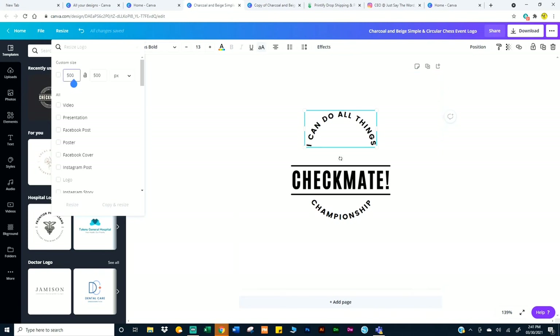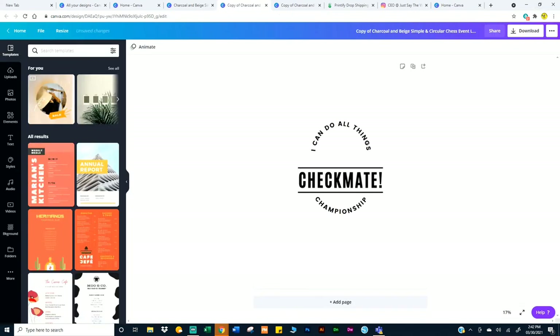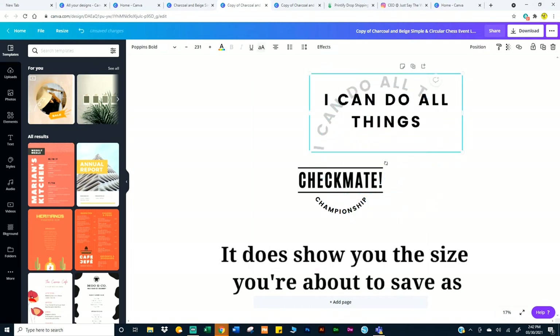What I did is go ahead and make it 3,600 by 4,200, and I just click on Copy and Resize on that purple button. So when I save it, I don't have to worry about whether I saved it to the right size. What I'm going to do is just enlarge this, stretch this, grab the corner.